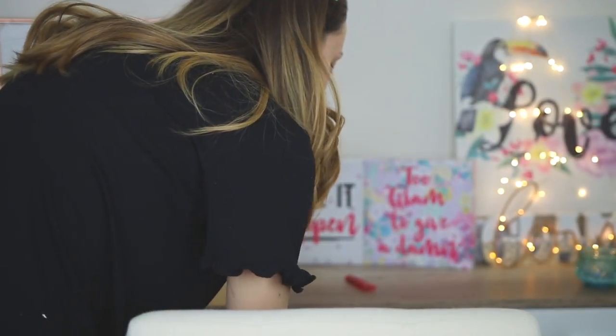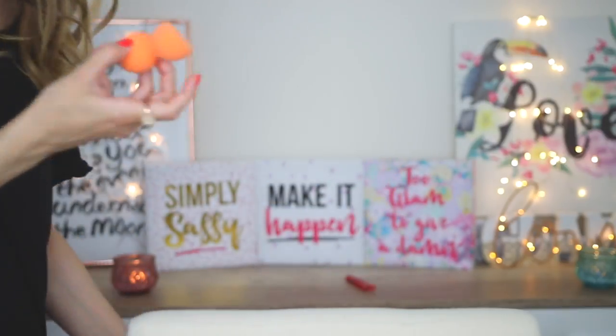I also have a sponge by Essence but I don't really like it — it's a little bit too bouncy and I don't like how it blends product on my skin. So I'll use a Real Techniques sponge instead. But first, let me show you the Essence sponge.